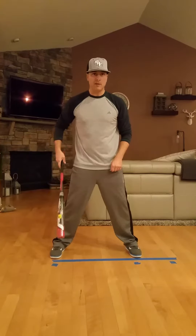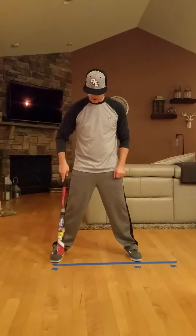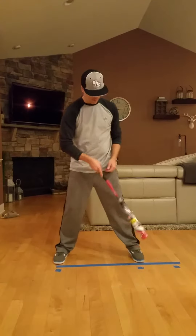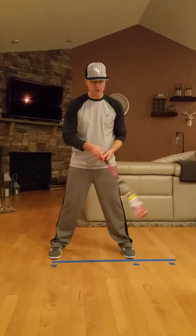And Brad, when you make the batter's box at the house, throw down a piece of tape, and then put pieces of tape for her normal stance, so her feet end up in the same spot each time.